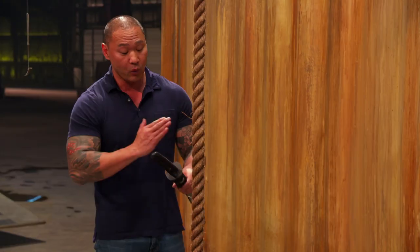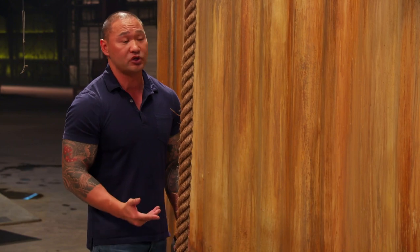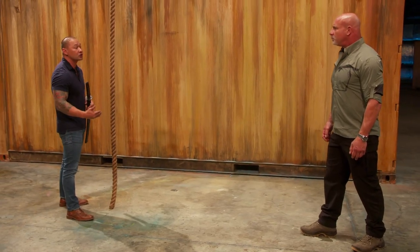Distance will determine where I'm going to impact on my blade. If I'm too far away, I'm going to hit at the tip. I want to measure the distance comparing to the geometry of my blade. If I have a long sword, I'm going to be back a little bit more. With a short katana, I'm going to be closer.